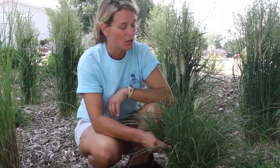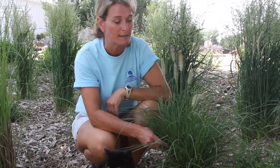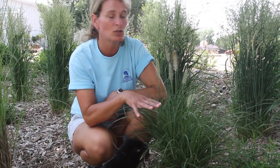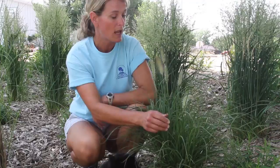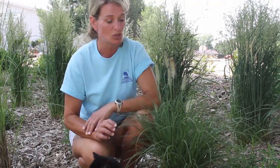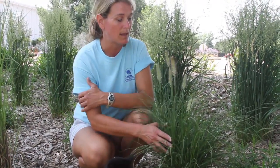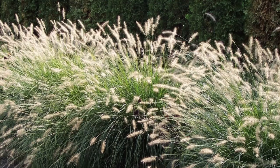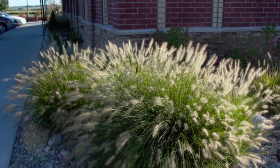The next grass I'm going to feature is a type of fountain grass. This is the hamlin dwarf fountain grass and it would be used for areas where maybe you don't have a lot of space. The hamlin dwarf only gets about two to three foot tall. It does get these little plumes about mid-summer rather than late summer. It has a nice fountainy shape to it and it's only going to get about that tall and that wide. It's a warm season grass. It looks great as a border plant and looks good in berms as well, just as another texture. It's one of our most popular selling grasses.